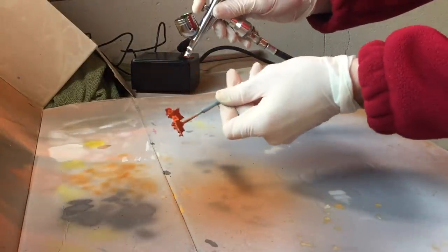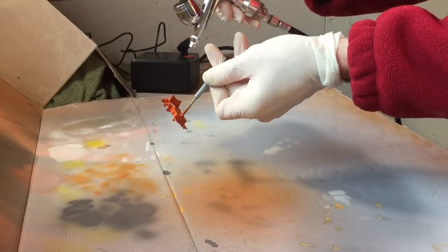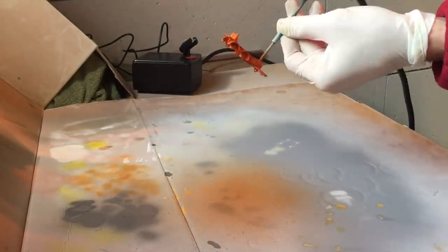With the trim details applied it's time to add a clear coat to both the base and the body. The extra LED light comes in handy here as well.